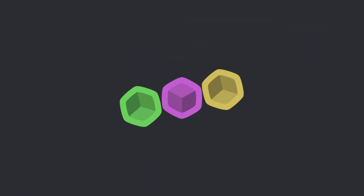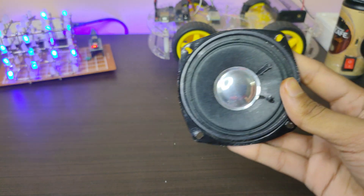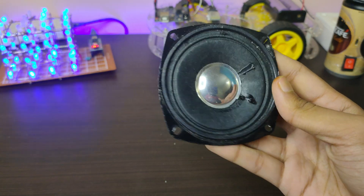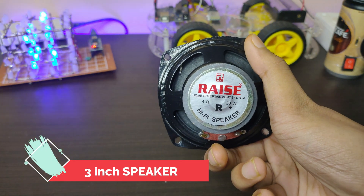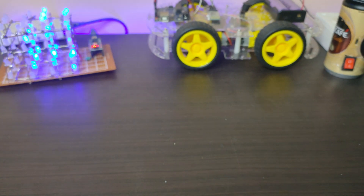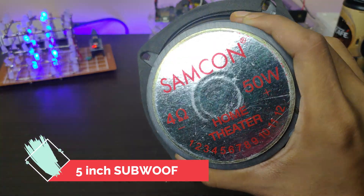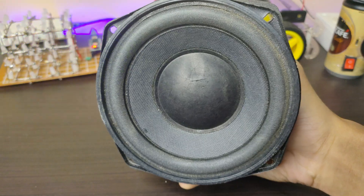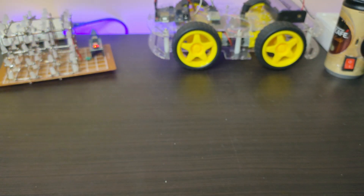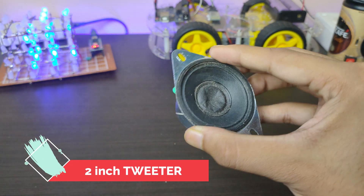Here I am using two three-inch satellite speakers. Now I am using a five-inch subwoofer for bass. I am also using a two-inch tweeter for treble.